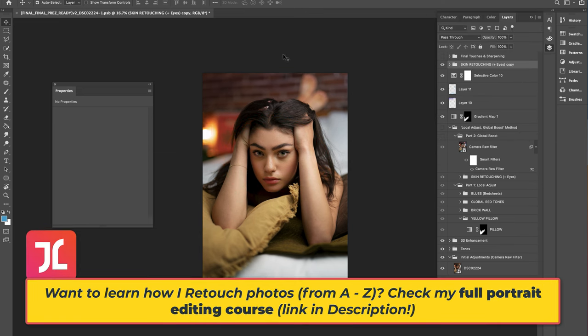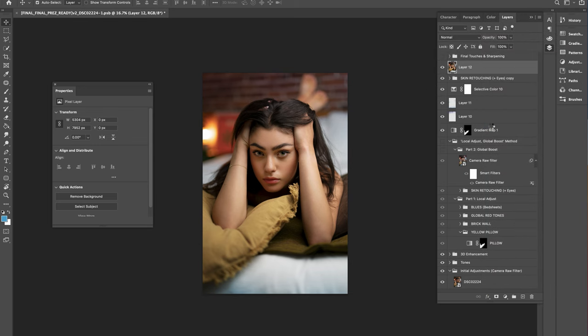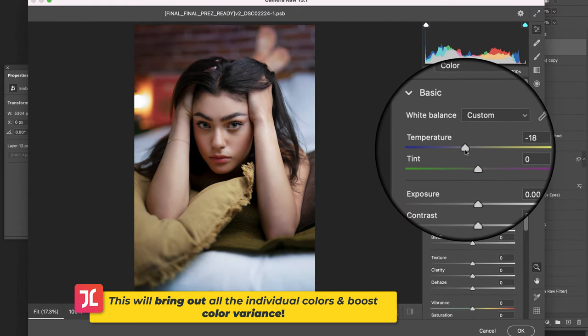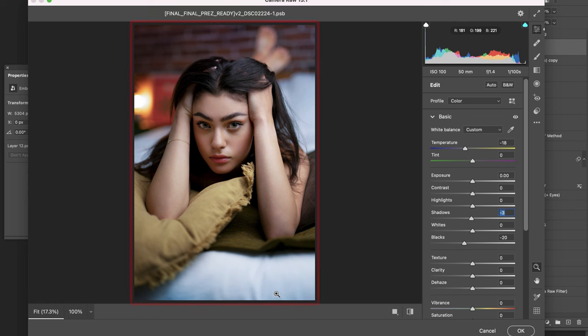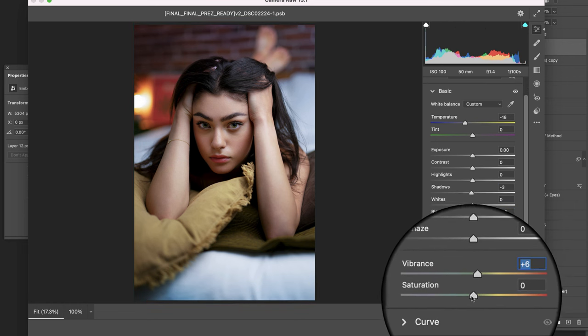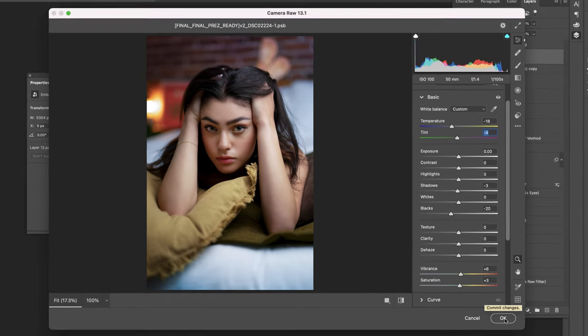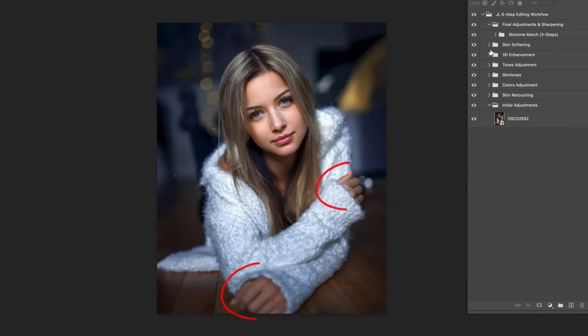With selective color adjustments complete, turn back on skin retouching and move to the global boost step: create a stamp of all visible underlying layers, convert to a Smart Object for non-destructive editing, then go to Filter > Camera Raw Filter. Drag the white balance slider to negative 18, crush the blacks to negative 20, and drop shadows to negative 3 to make all colors deeper and richer. Top off with increased vibrance and saturation, plus a tint shift to negative 4 to remove harsh magenta and make skin look more natural. Group everything and review the before and after.